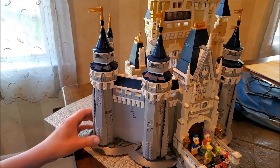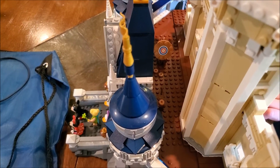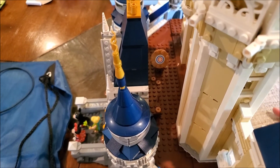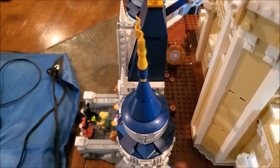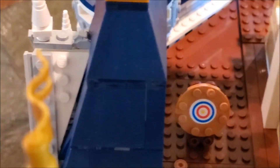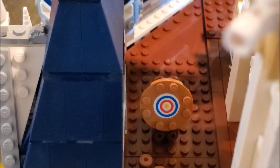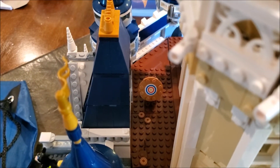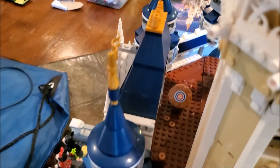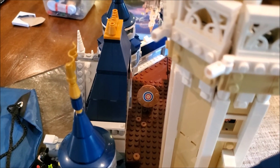One of the cool things about this Disney Castle set is that it features a lot of classic Disney movies, like this little archery set up here. I don't really have the bow and arrow — oh well. It's used to represent the Disney movie Brave, but you can also use it to represent the older Disney movie Robin Hood. Let me know in the comments: who do you think is a better archer, Robin or Merida?